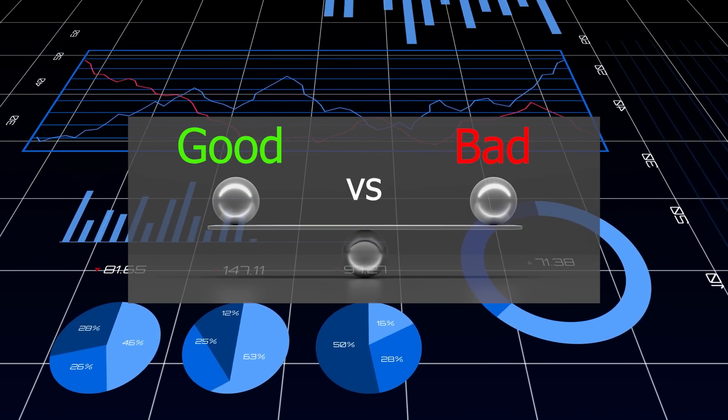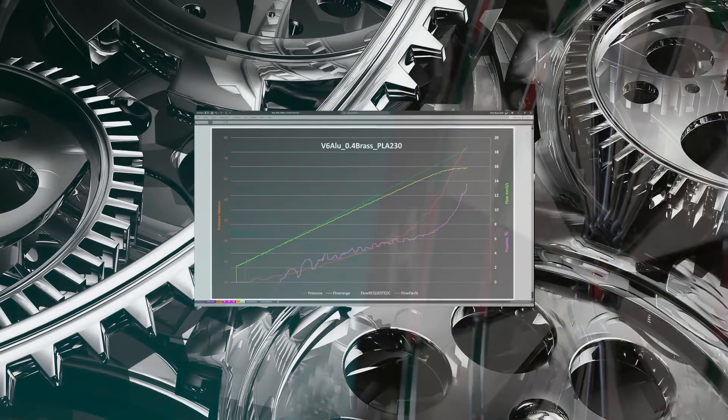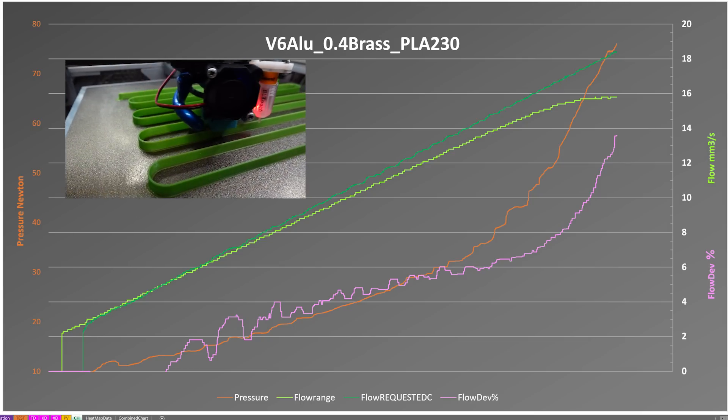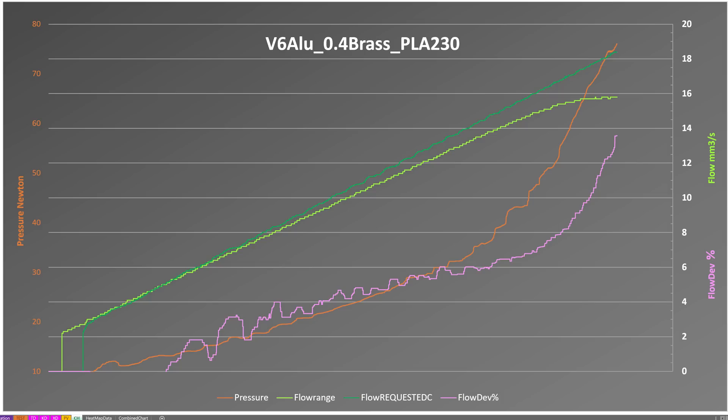I went back to the data and tried to see if I could establish a constant that would allow us to have an objective and repeatable manner of defining the maximum printable flow. Defining this transition point using data only is not as obvious as I thought. This graph shows a chronological progression of a few values during a printing test run using the same pattern, done at 230°C. We can see the recorded pressure, the requested flow, and the obtained flow. The pink curve shows the deviation between the requested and the obtained flows. We can estimate where the breakpoint will be, but how to precisely confirm it?